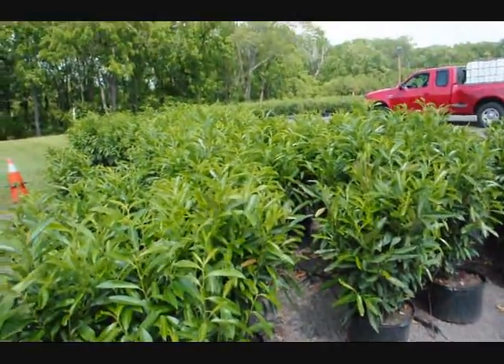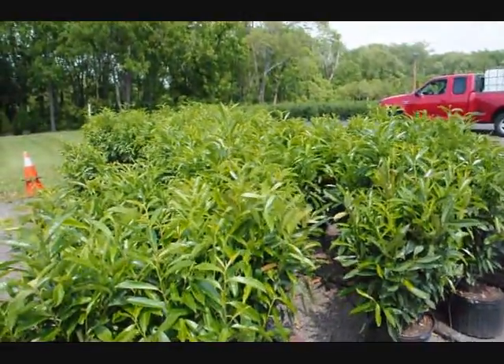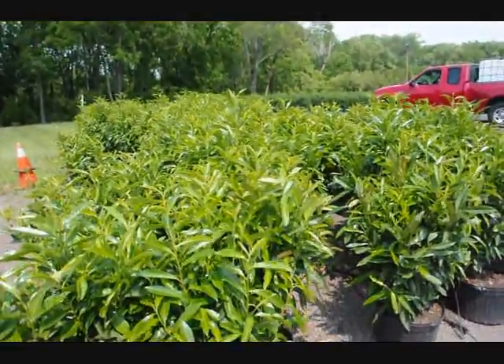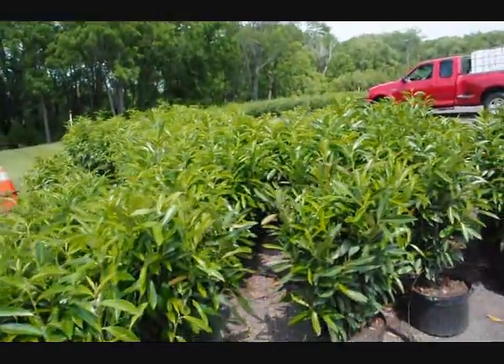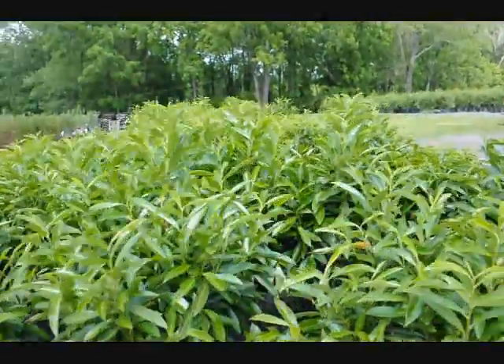These are cherry laurel. They're great for a miscellaneous hedge with various colors and textures. This will have a white flower in the springtime, and it can be in a little bit of shade if necessary. It's called skip laurel.